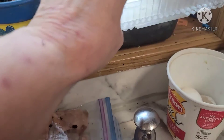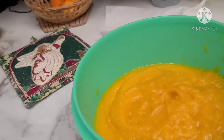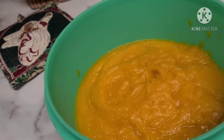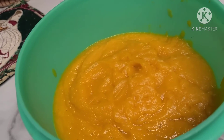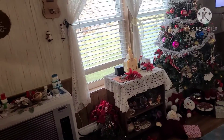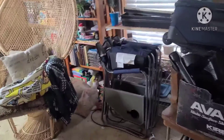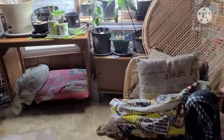I had some pumpkin in the refrigerator and I needed to get something done with it, so I cooked it all up, baked it in the oven, took all the skin off, and then pureed it. I'm wandering back into the back room — I had a mess to clean up. I should have taken a picture of it before I cleaned it up, but I didn't.